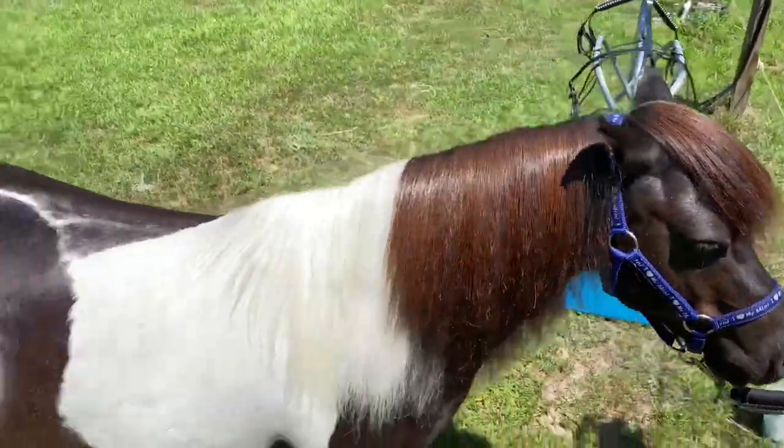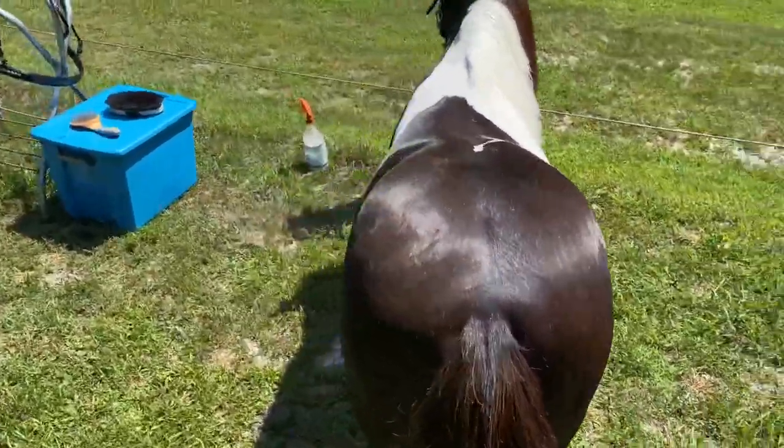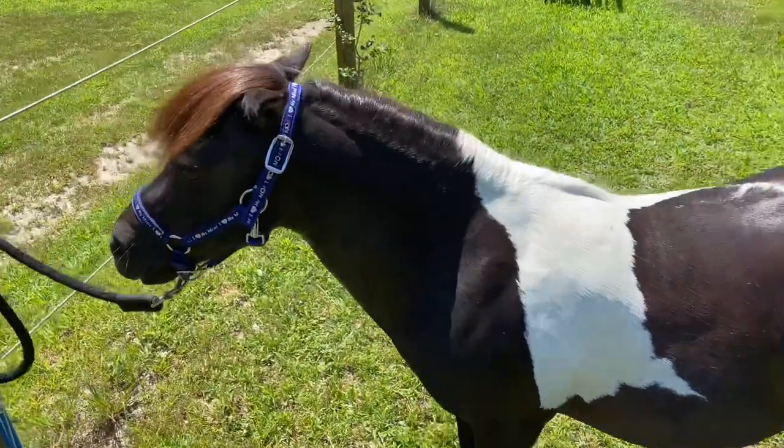One thing Salem loves to do is drive. If I don't drive him for a while, he gets very sullen and depressed. He would like to go driving every day, but I don't drive him every day.